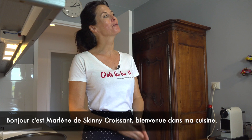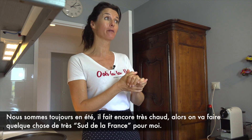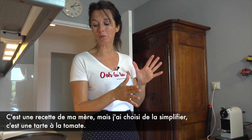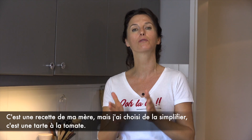Bonjour, it's Marlene from Skinny Croissant. Welcome to my kitchen. It's still summertime, very hot. So we're going to make something very south of France to me. It's one of my mum's recipes, but this one I make it even more simple. It's a tomato tart.